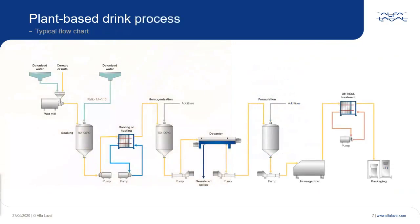Here you see a typical flowchart for a plant-based drinks process. This can be for any of the previously mentioned drink types, and of course there are always variations in the setup needed for a specific type. Many producers have a production line which can alternate between different drinks — so one day soya drink is produced and the next day oat or almond.